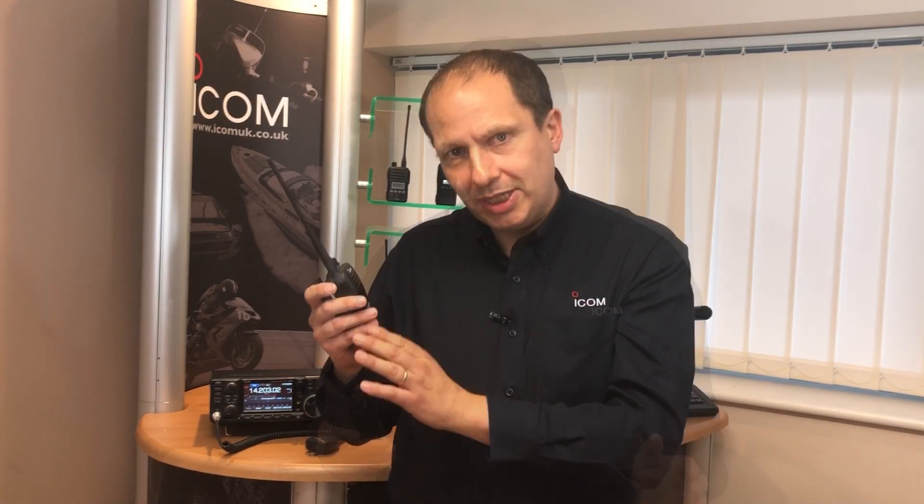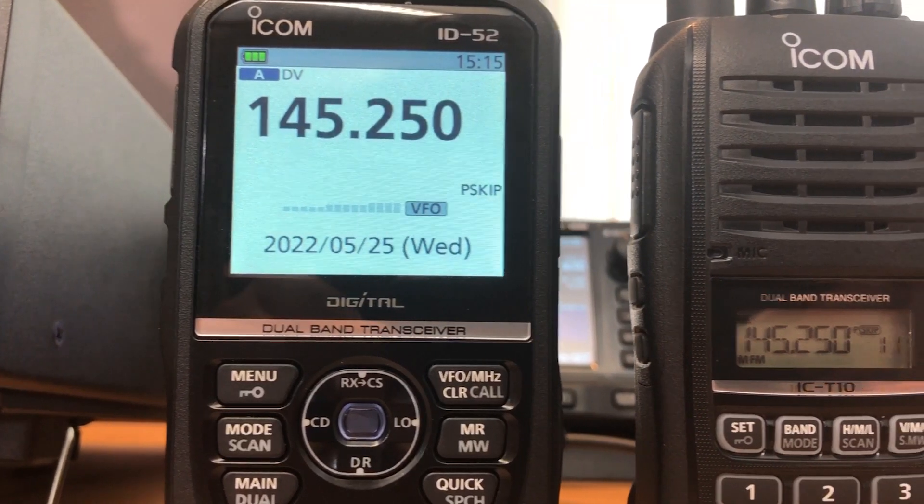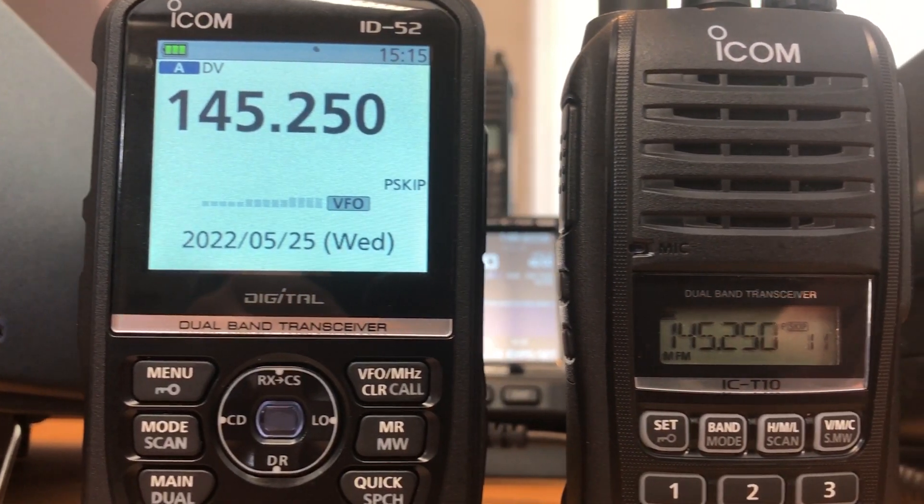The T10 is an analog handheld transceiver that covers 2 meters and 70 centimeters. It also has an FM broadcast receiver that covers 76 to 108 megahertz. The IC-T10 is very much a different radio from the recently launched flagship hand portable, the ID52E.